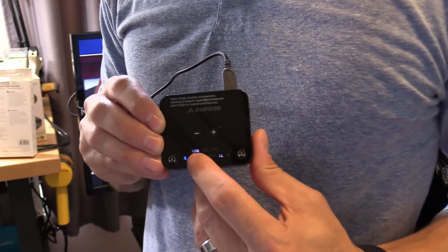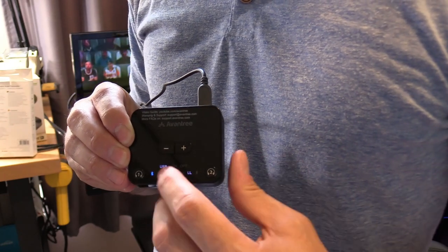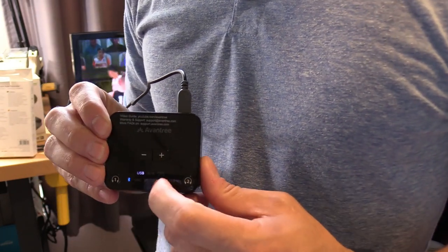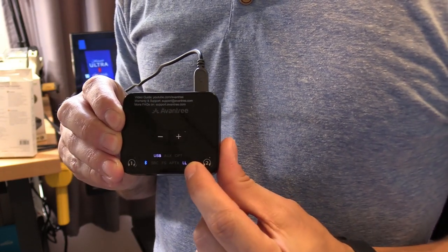The USB light lit up, so I unplugged the optical cable — the device is now using the USB cable for both power and data transfer, and we still have low latency, which is great.